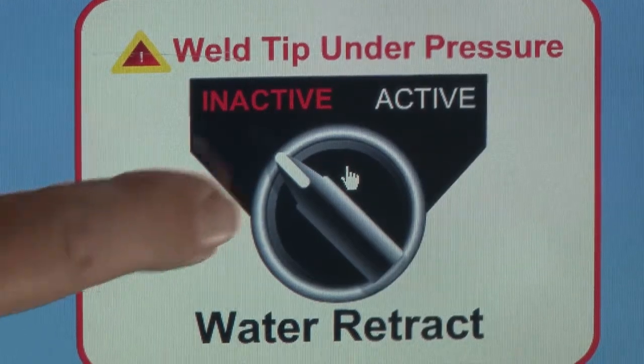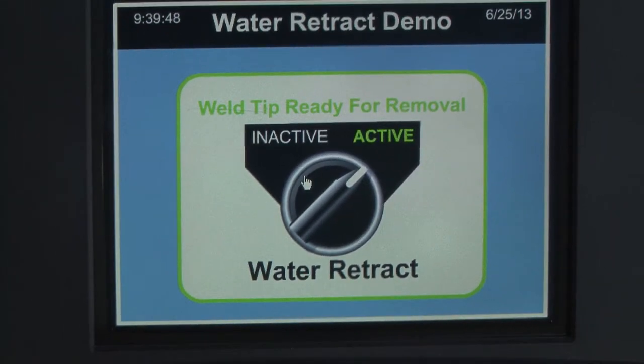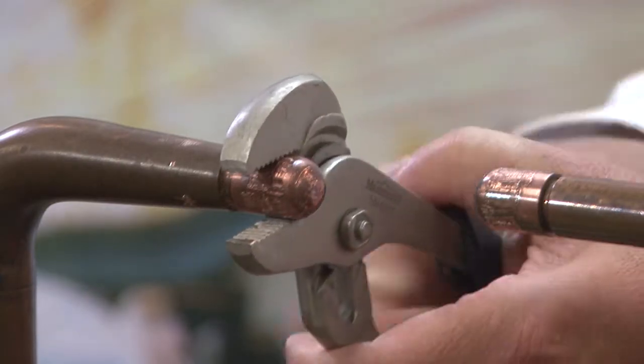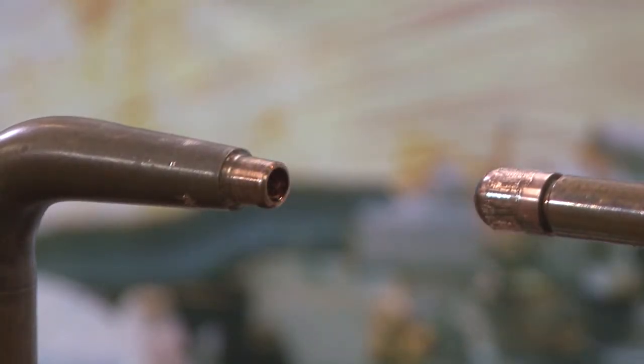Now we will demonstrate a tip change with the WRA activated. First step is to turn the water off. The next step is to remove the weld tip. As you can see, water is not expelled from the tip.